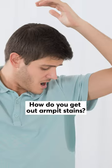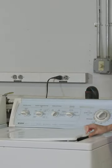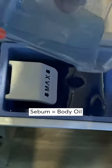So you're wondering about armpit stains. That's a good question, but like I said in my other video, once you put a stained piece of clothing in the dryer, you can forget about removing the stain. Your best bet for fresh armpit stains is to use a tough detergent that performs well against sebum, aka body oil.